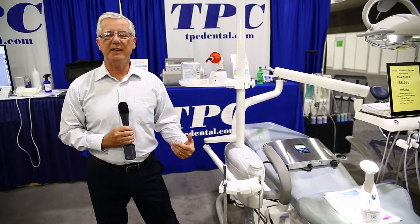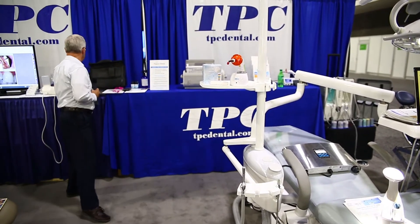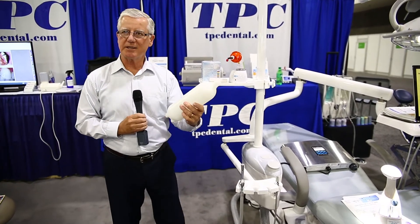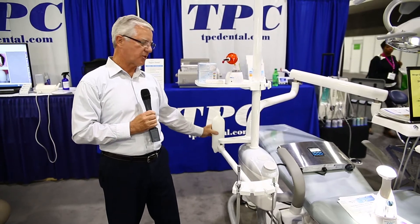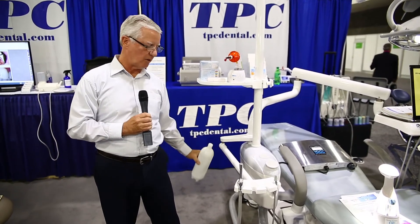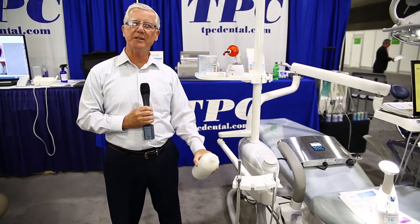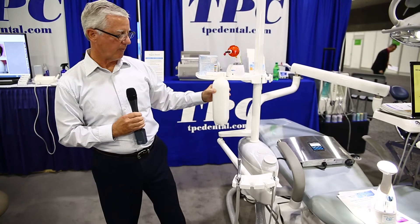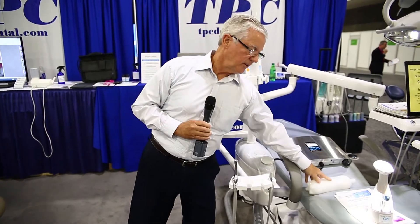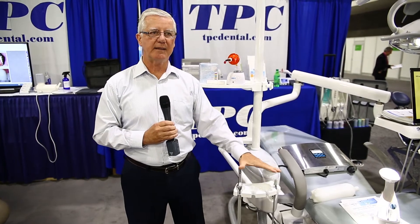You fill the water bottle — a bottle like this, which is essentially in every U.S. chair. Once that's inserted into the chair, it's going to put ozonated water up the line, and from there to the handpiece it'll destroy all the bacteria and all the biofilm. So you can expect a zero CFU count at the handpiece.